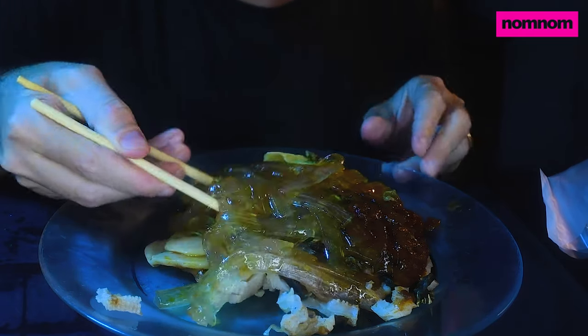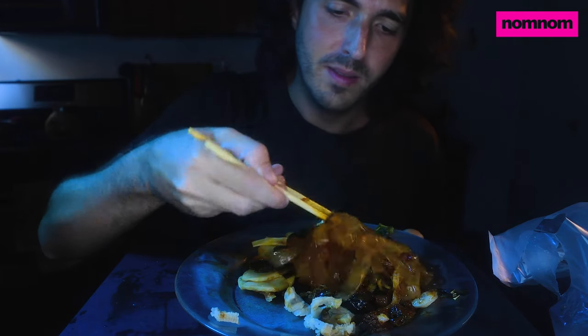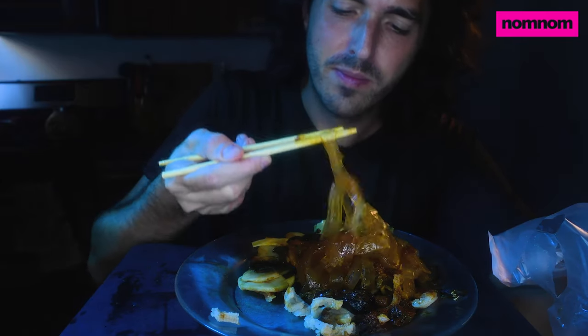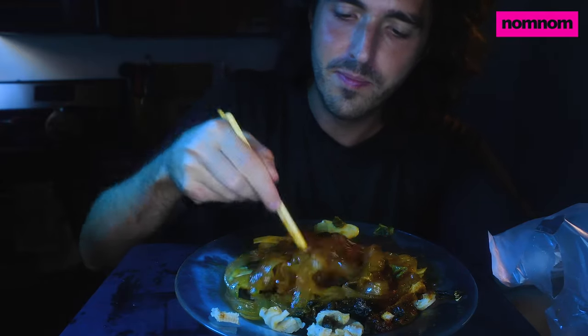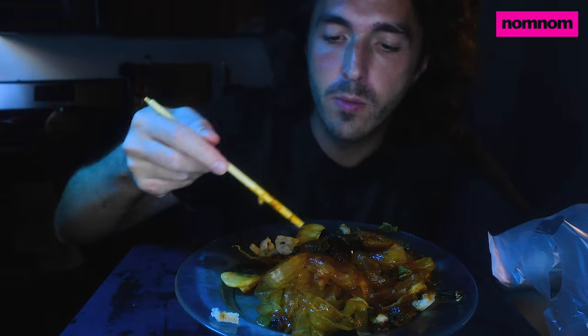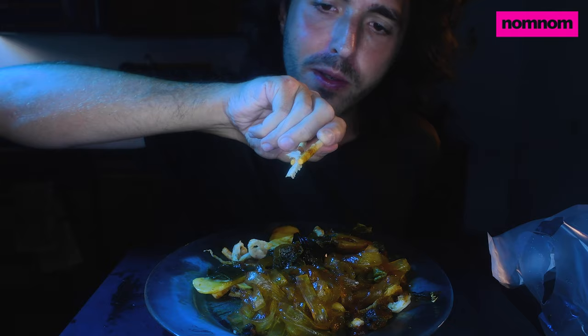It actually smells kind of good now and peppery. These noodles are weird as hell — a little gummy and stuck together; it's not a great sign. I'm not sure if this is actually gonna be any good whatsoever. Whoa, just check out these noodles. And these tiny chopsticks — I'm not used to these, they're hard to use. That noodle is actually really good! What in the world is this?